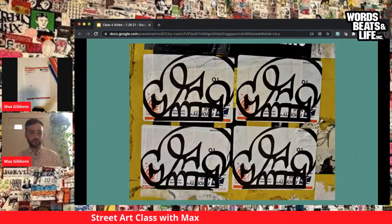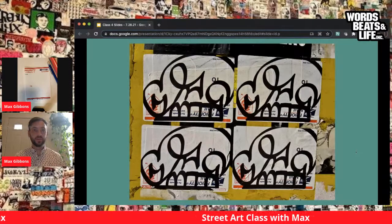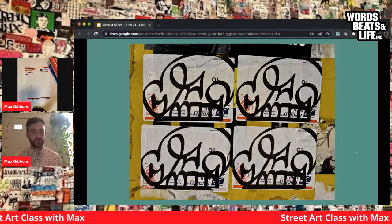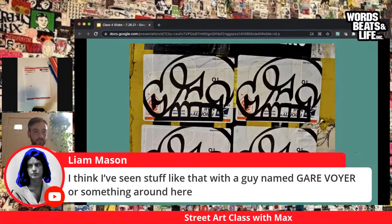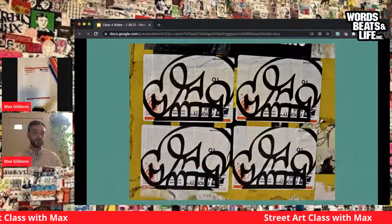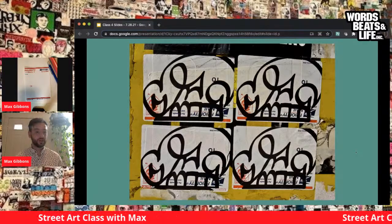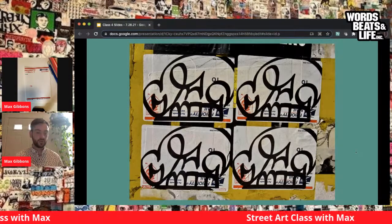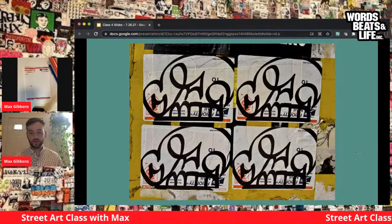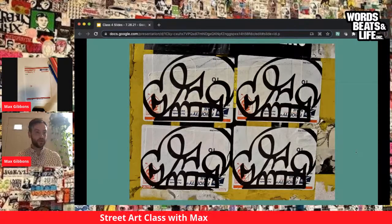Talking about repetition — you can see four images identically drawn onto postal labels by the artist Katsu. That skull image repeated over and over again: if you see it once, you'll see it again and recognize it. In the comments someone mentions Gare and Boyer — they're two different artists in the same crew. They often use printed eggshells, very legible, and put them everywhere. You'll see their black-and-white stickers especially in Washington, D.C. There was actually a Washington Post op-ed asking, 'Is this an advertisement? What is it?' It's graffiti writers putting their names out there as much as possible.